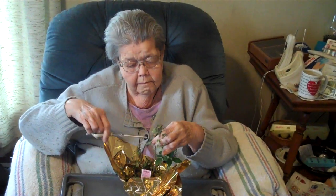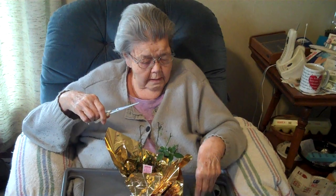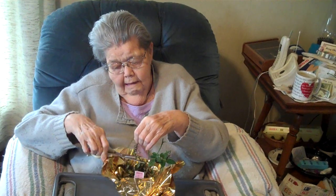Here we see Grandma giving the rosebush that looks dead a haircut, as she calls it. You're just trimming off the dead part, right? Are you going to water it after you're done, or what are you going to do?